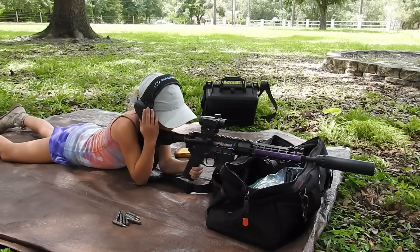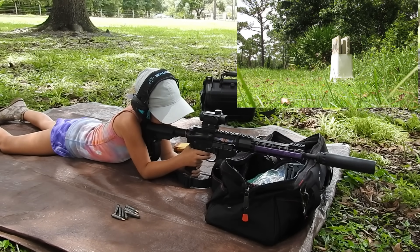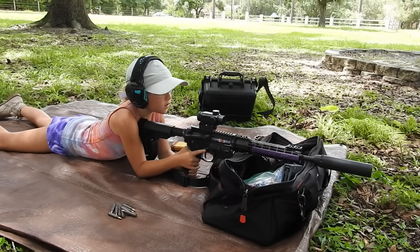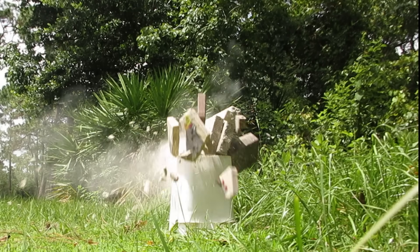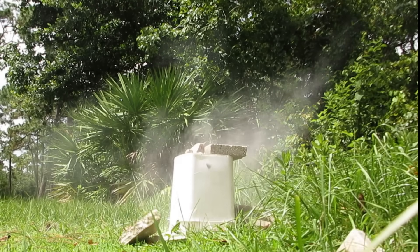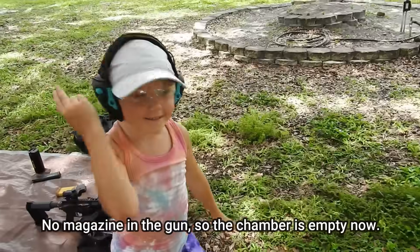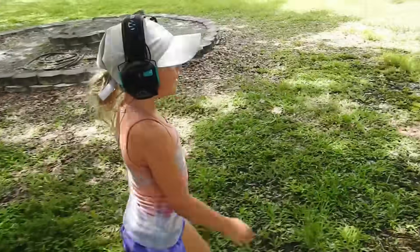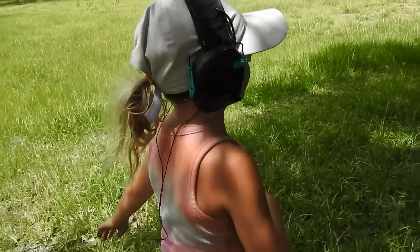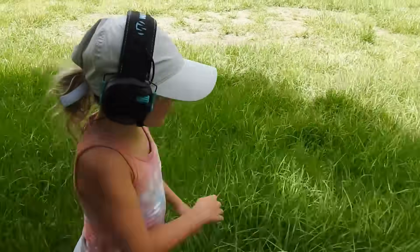Safety is off. Let's go check it out! I hit it dead center, right in the stomach. Knocked him down. I see shattered pieces of concrete. That would be so cool if we found the bullet — but we're not going to. That bullet's in a million pieces. That thing fragmented as soon as it hit.